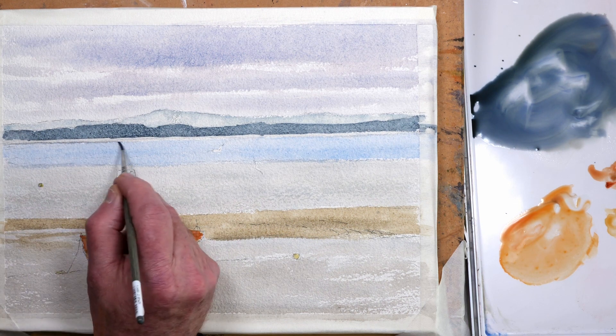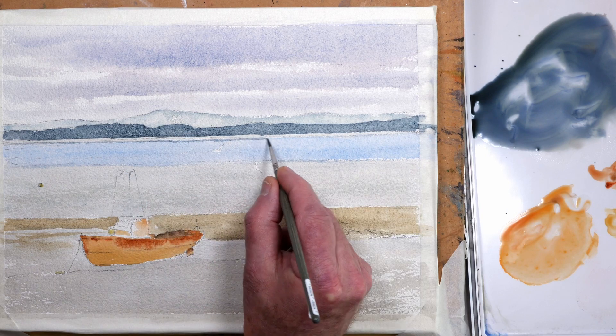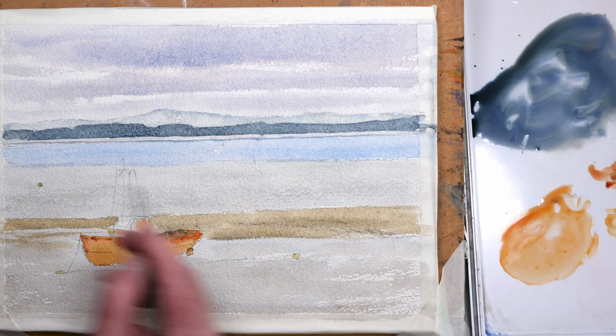Just adding a line at the edge of the estuary on that side, at the bank of the estuary — just a little detailed touch to define the painting a little bit more.